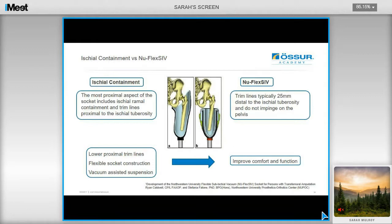Here's a comparison of ischial containment socket design versus the Northwestern sub-ischial method. With ischial containment sockets, the proximal aspect includes the ischial ramus containment, and the trim lines extend proximally to the ischial tuberosity. With the sub-ischial method, the trim lines typically sit 25mm below the ischial tuberosity and do not impinge on the pelvis. A combination of lower proximal trim lines, flexible socket construction, and vacuum-assisted suspension help improve comfort and function for the user, including improving range of motion at the hip.